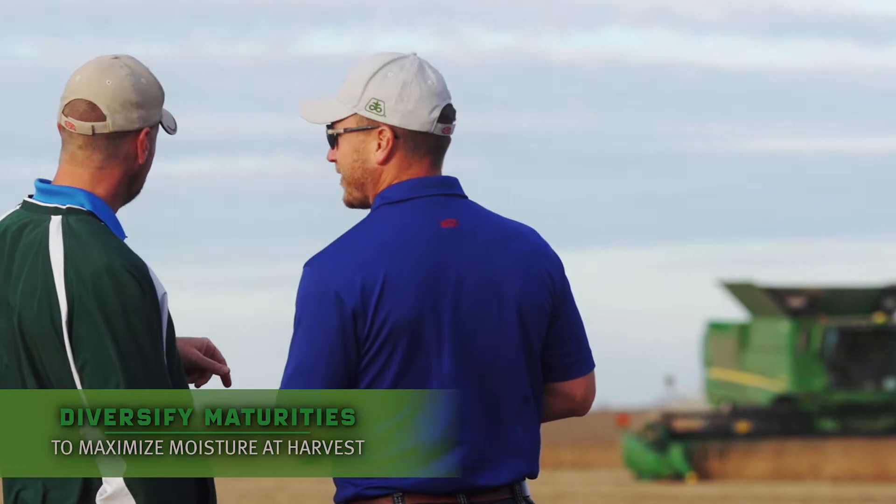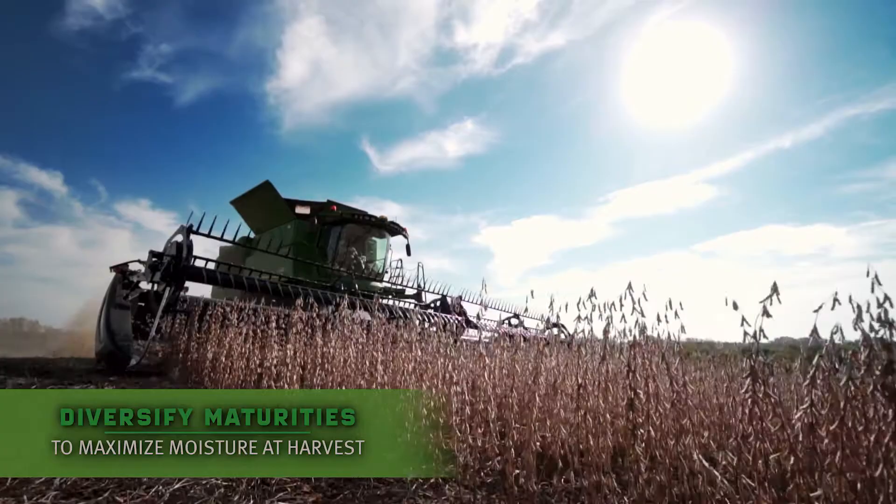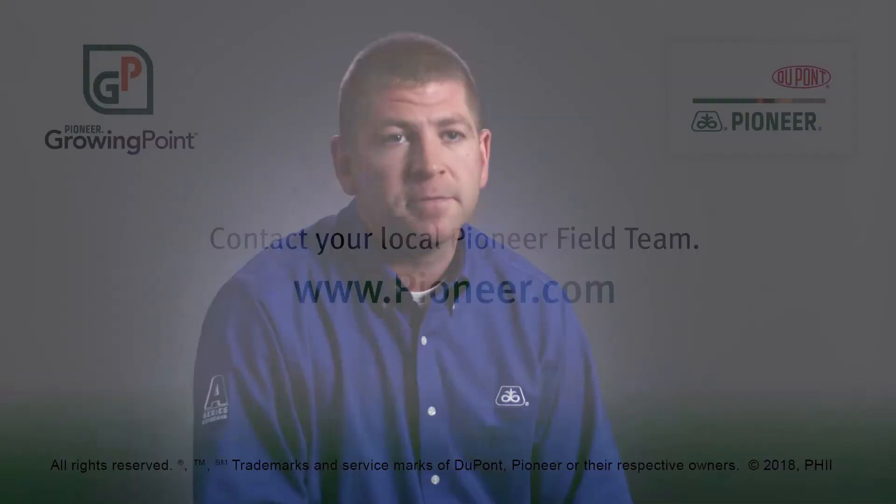So if we can spread out our maturities from an earlier maturing variety set for your specific area to a later maturity set, that allows you to continually progress with harvest as the soybean crop is maturing down, allows you to stay in that optimal moisture range and have the best chances of capturing that across the operation.